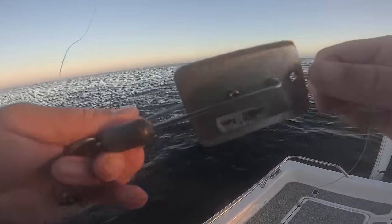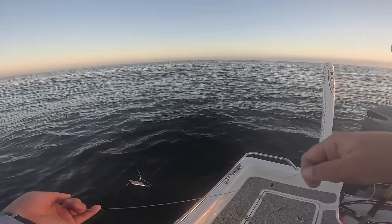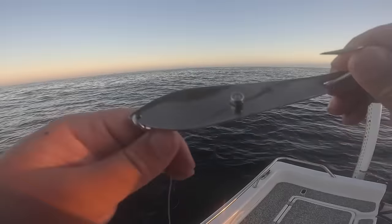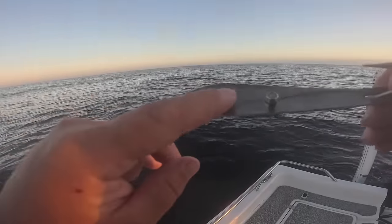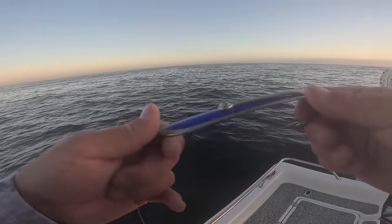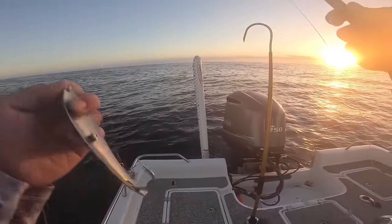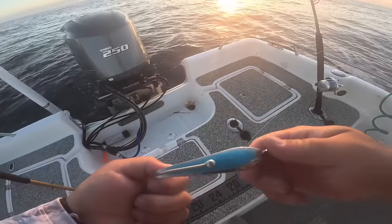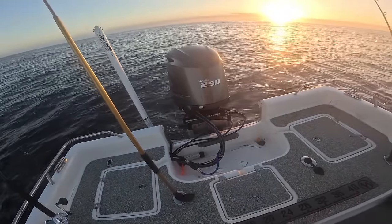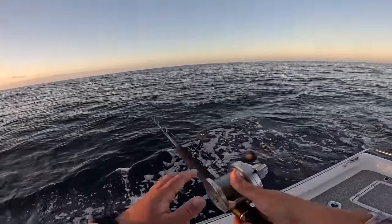Ball bearing snap swivels are expensive but well worth it when pulling spoons — they prevent as much line twist as you can — to a number two planer, another ball bearing snap swivel, and about eight feet of 50-pound leader. This is a Gator King Spoon in the 350 size, blue and silver. The other rod is the same setup but with a smaller 200-size sky-blue king spoon. Let's get oriented, get these planers out, and make sure nothing's tangled.